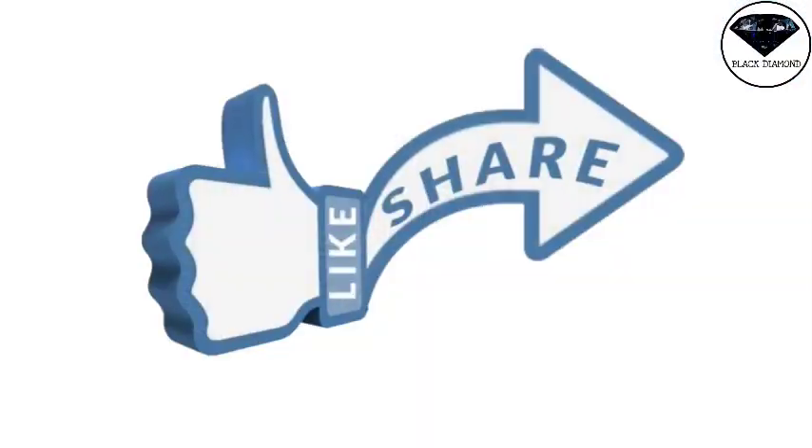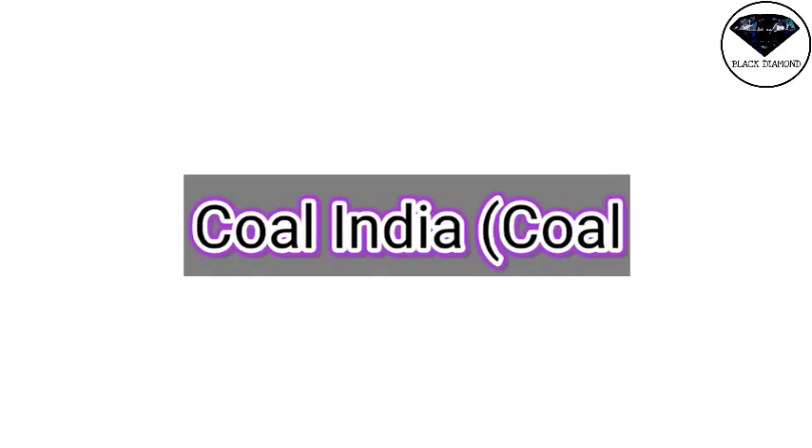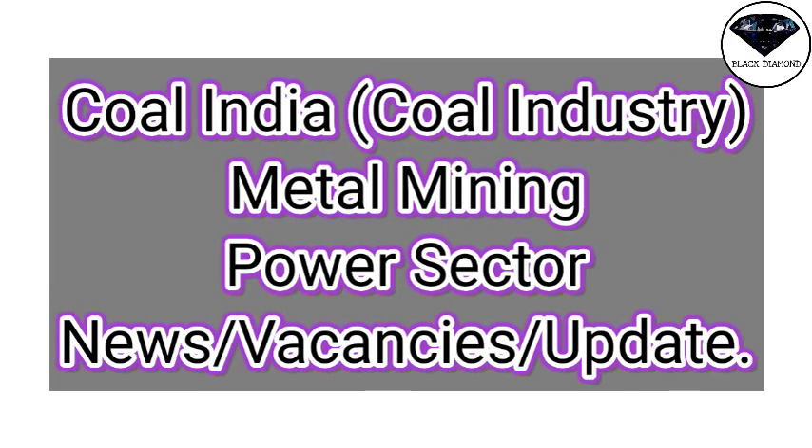I hope you will enjoy this video. If you like this video, please share it. If you want to know more, please comment. If you want updates on coal India related news, power sector, and metal mining related news, तो उस update से रहना चाहते हैं तो हमारे channel को subscribe करें और bell icon को press करें ताकि आने वाले videos की notification आपको मिलती रहे। Keep watching, keep supporting, till then — Jai Hind!